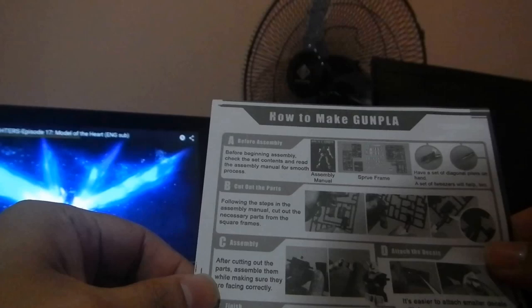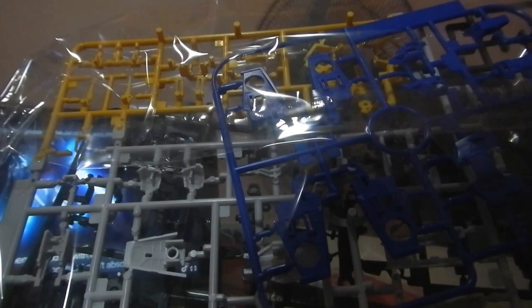This is an instruction manual — basic instructions. And these are the parts: joints, arms, armor pieces. Bandai, made in Japan. Cool. Another set of armors — exterior parts. Yes, another set of armor parts.